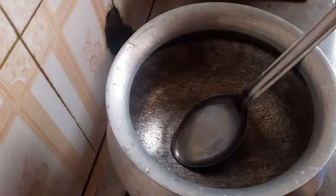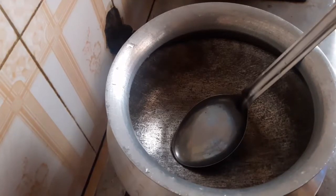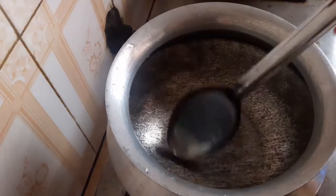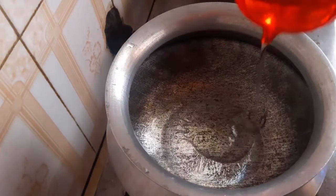Hello everyone, welcome to my channel. We have fried mushrooms. We are going to let them eat the egg.